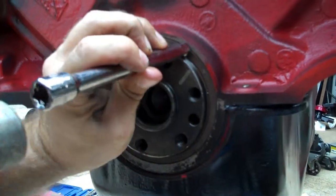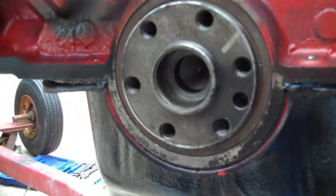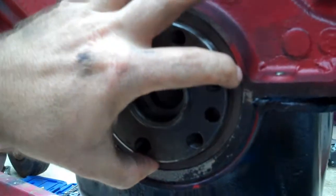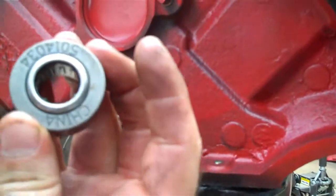I've tapped it in — the seal only goes so far because the back side of the block is where it bottoms out. You really can't drive it in too far; once it stops, don't keep beating on it because you'll bend all that metal. Next thing we're gonna do is the input shaft bearing.